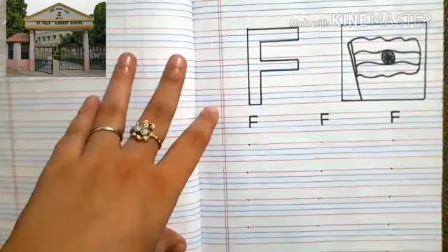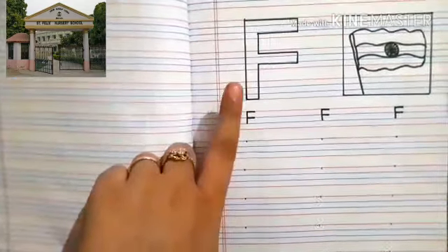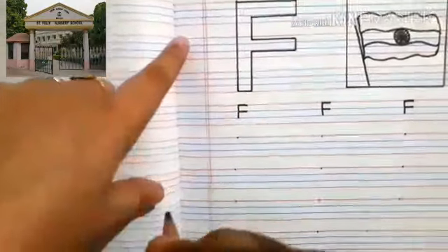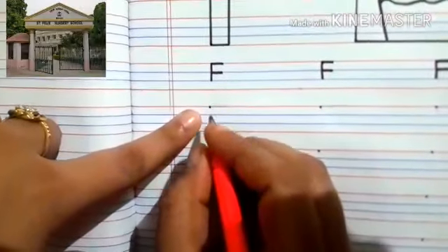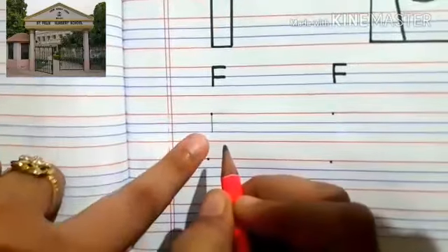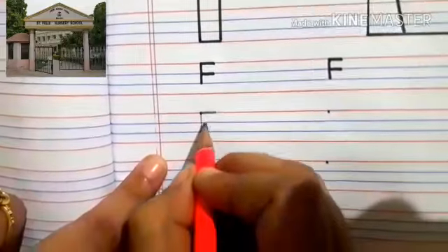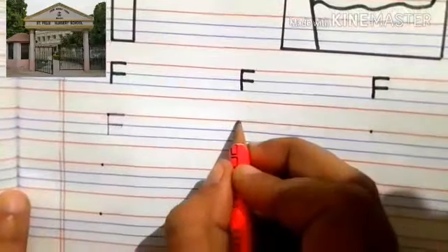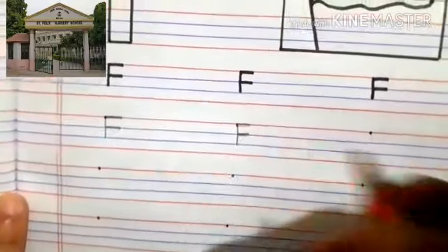Great job! Boys, this is letter F. So now we learn to write letter F. Hold your pencils like this. Can you all see this dot here? From this dot, we'll make a straight line touching this blue line. Then we'll make a sleeping line like this, and one more sleeping line. Again we'll make: first we'll make a straight line, a sleeping line, and a sleeping line.